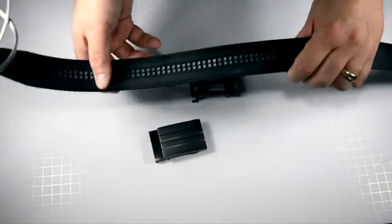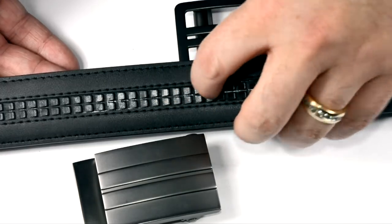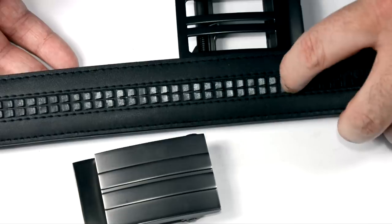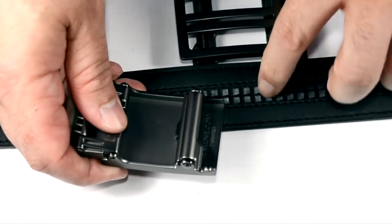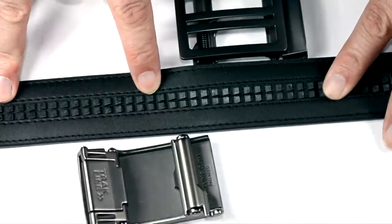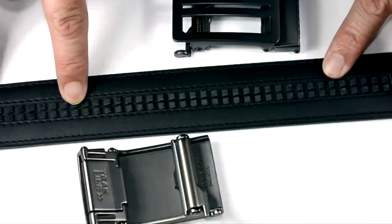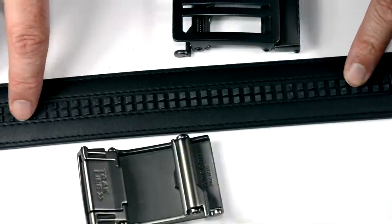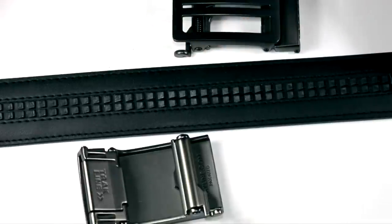This belt has these teeth — a track of teeth sewn right into the belt. This is hard plastic, and the system they've designed allows the belt to ratchet into these teeth, locking your belt in place, but gives you a myriad of adjustment points. Unlike your typical belt with holes half-inch to one inch apart, these individual sets of teeth are approximately a quarter inch apart.